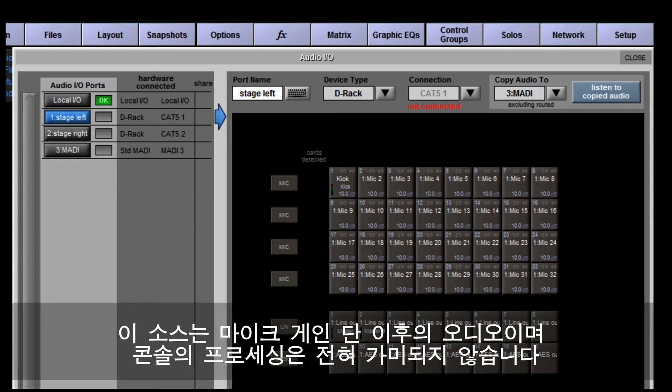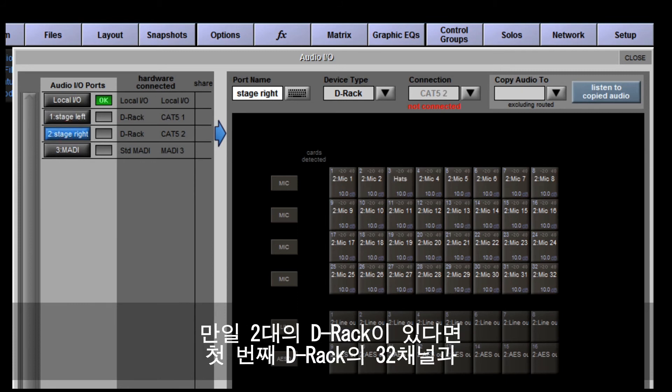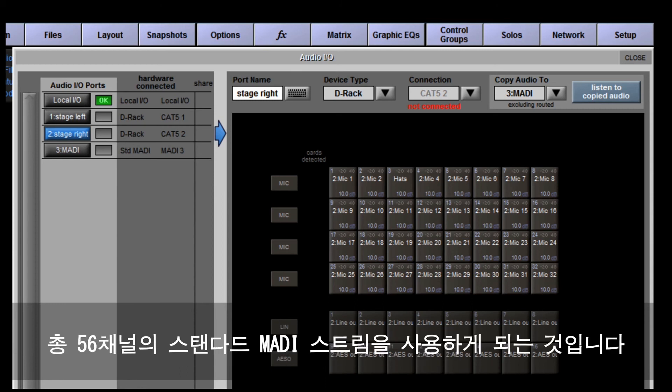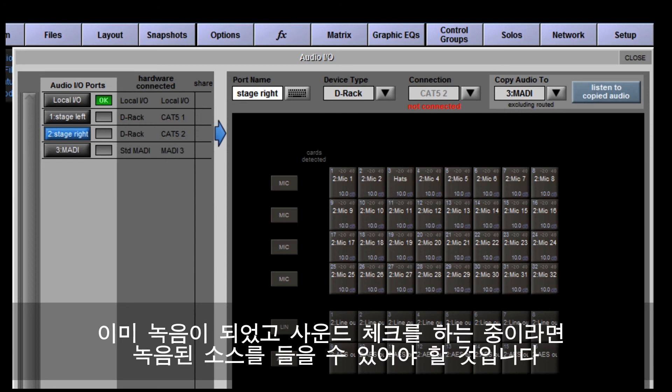You're capturing the audio without any processing — the copy is post mic gain but not processed by the desk in any way, giving you a recording of the raw sources. If you have two DRacks, you can copy both of them to the MADI port, giving you all 32 channels from the first DRack and the first 24 channels from the second DRack, making up the 56 channels of a standard MADI stream.